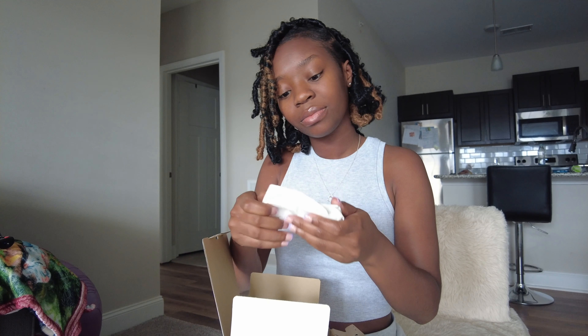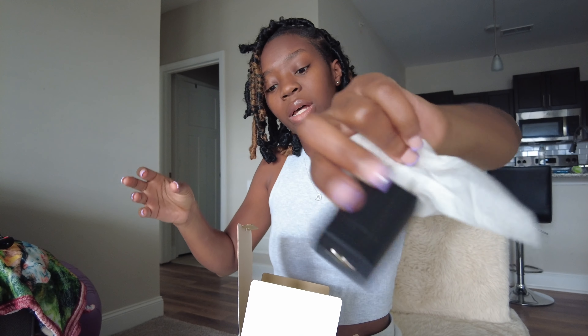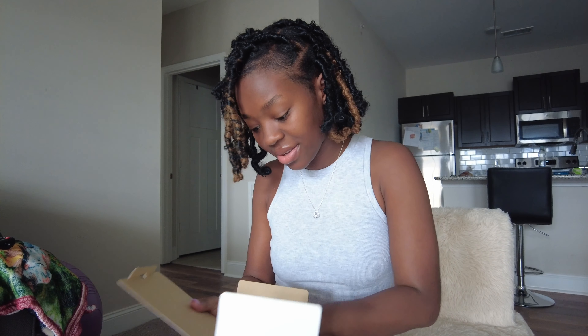There's a little charging block, and I'm guessing this is the battery — I should probably put that in the camera. And this is the little cord. I guess this is to charge — I don't know, I said I should look at the instructions because I don't know what all this is for, but I think it's for charging.